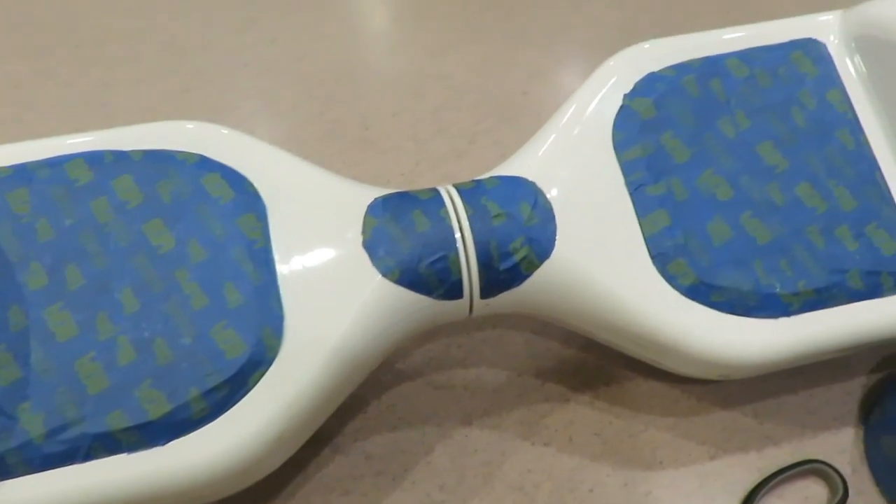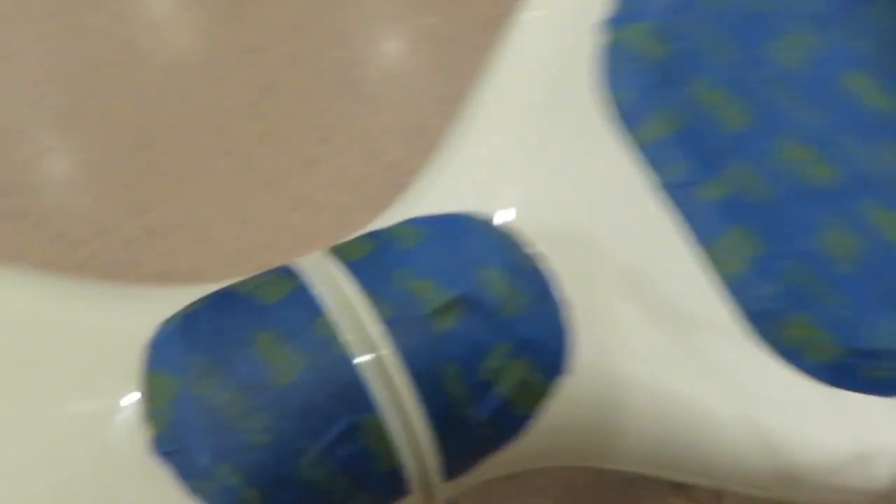Guys, we're finished taping up the Segway — all the lights and the pads and the other lights, back there as well. And we're gonna go outside and spray paint it now.